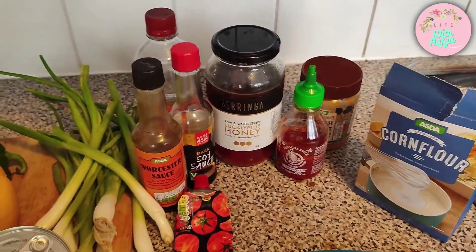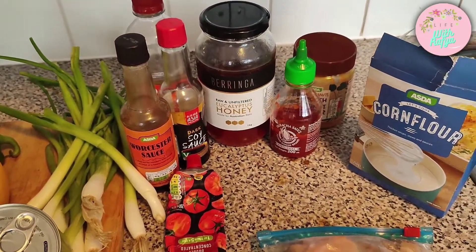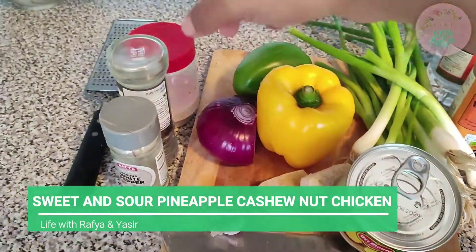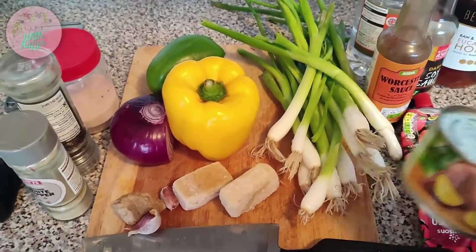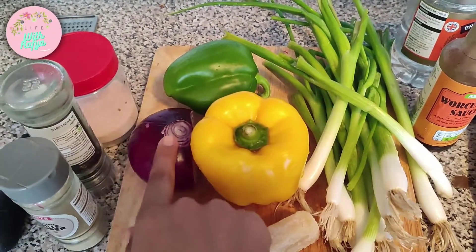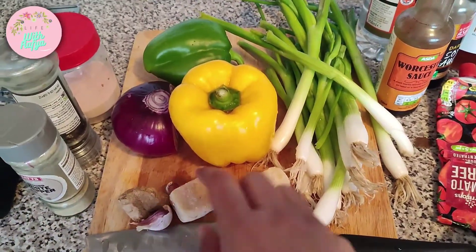This is going to be very simple without any ketchup or processed sugars. We'll also need some salt, black pepper, and white pepper. For the vegetables I'm going to be adding these gorgeous spring onions, yellow bell pepper, green bell pepper, and this red onion.